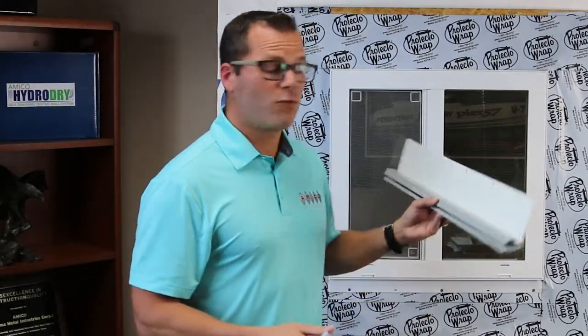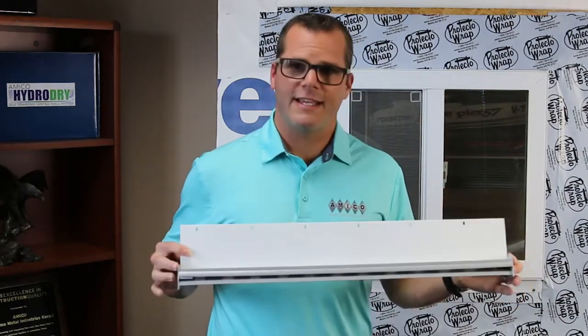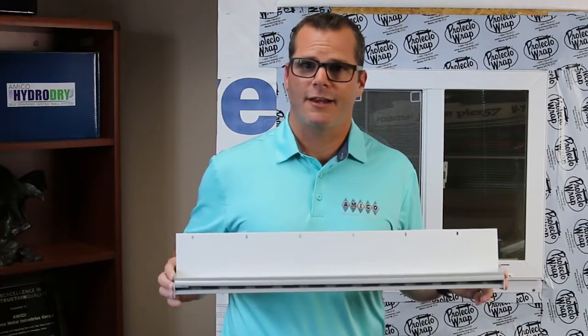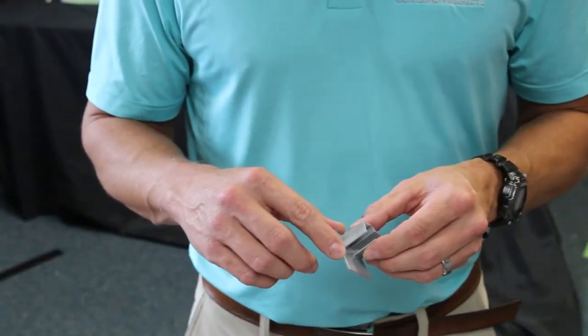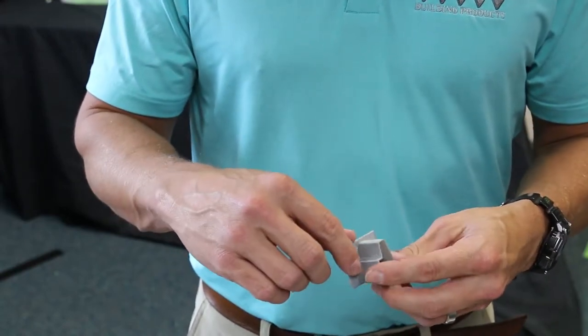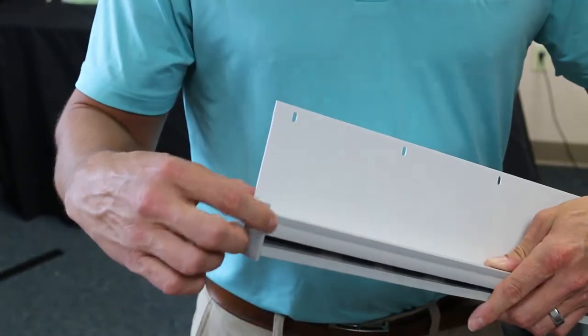Now I'm going to use my Amiflo drip edge end caps. These really replace the need to do any kind of custom pan flashing or bending flashing over the top of the window. I have end caps that go into each end of the Ultra Drain Drip Edge — a left and a right — and I slide them into the extrusion just like so. When done, I've got not only the drainage plane protecting my fenestration but also end caps ensuring any water that gets into this drainage cavity goes down and out and not to the sides behind my siding. You want to apply a good exterior grade sealant — silicone or caulk — starting at the drip lip and running it all the way around the profile so that when you insert it you get a good bead of sealant all the way around and into the trough as well.